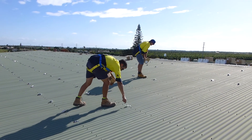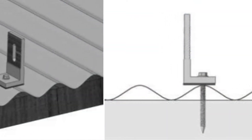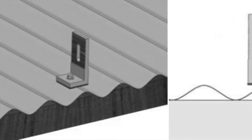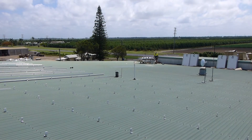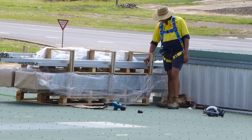We also use a UV-stabilised black rubber pad between the roof sheet and the mounting feet to act as a washer between the two different types of metal to avoid electrolysis. Now the mounting feet have all been fixed into position on the roof, we prepare the rails for installation.